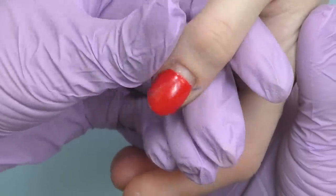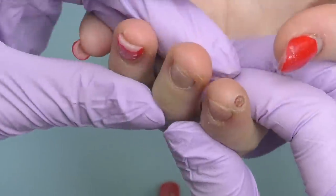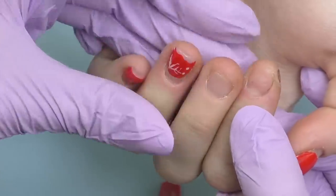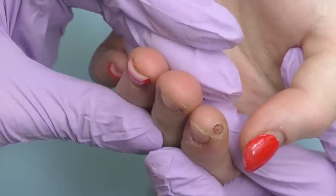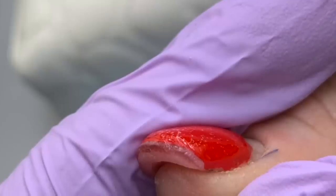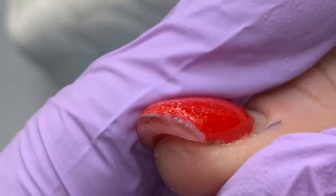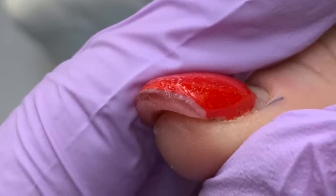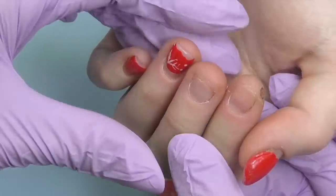If you apply too much on the free edge it will do the opposite — excess weight on the free edge will create excessive pressure and the nails may easily break or start lifting. Let me show you the thumbnail from the seeker view; you'll see how thick it is. For this length we definitely need about three times less than that, so let's remove the product.